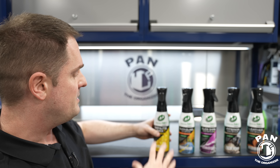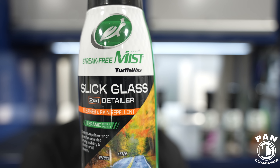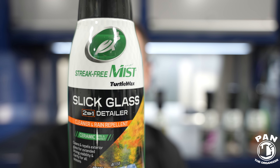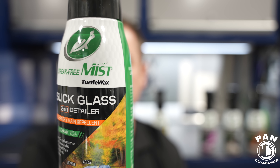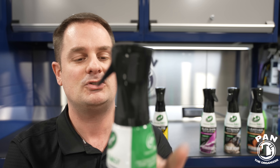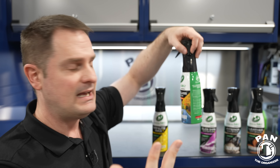To go along with the Minute Wax, they have four other products in the Streak-Free Mist line that you guys are also going to love — all Walmart exclusives. First, you get the Slick Glass Two-in-One Detailer. It not only cleans glass but also adds water repellency to help repel water, removes bugs and grime, and improves your driving visibility. It also has that Flerosol top cap for even mist distribution, and you're never going to get any streaking.